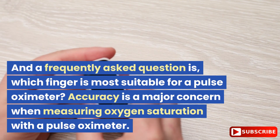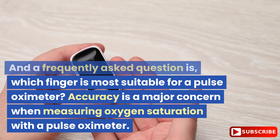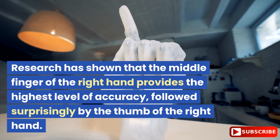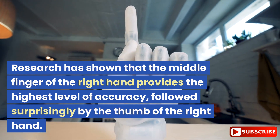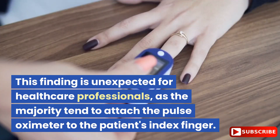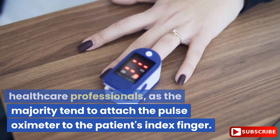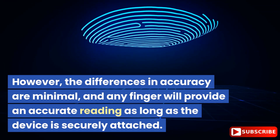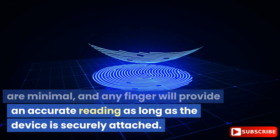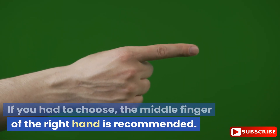A frequently asked question is which finger is most suitable for a pulse oximeter. Accuracy is a major concern when measuring oxygen saturation. Research has shown that the middle finger of the right hand provides the highest level of accuracy, followed surprisingly by the thumb of the right hand. This finding is unexpected for healthcare professionals, as the majority tend to attach the pulse oximeter to the patient's index finger. However, the differences in accuracy are minimal, and any finger will provide an accurate reading as long as the device is securely attached. If you had to choose, the middle finger of the right hand is recommended.